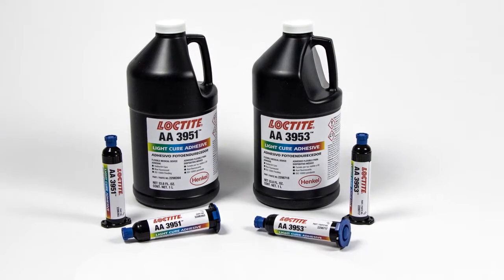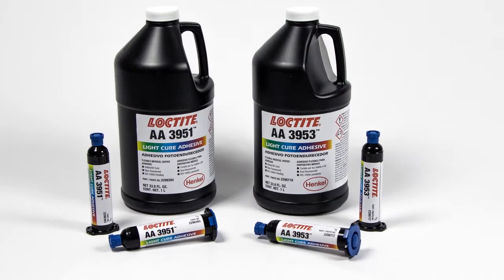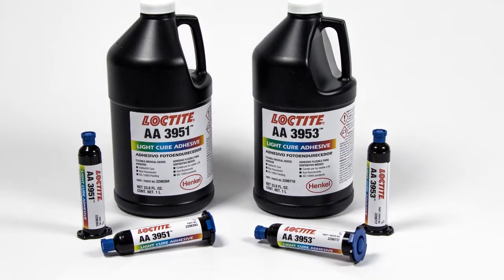The fluorescence response of Loctite highly flexible light cure adhesives has been significantly enhanced versus earlier generation of light cure adhesives.